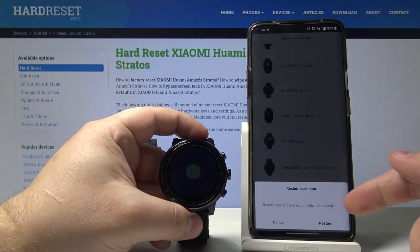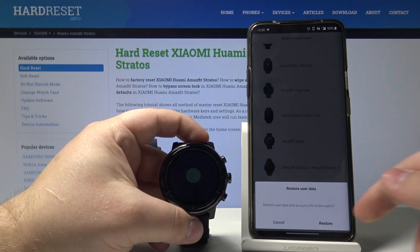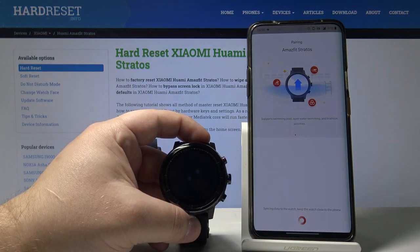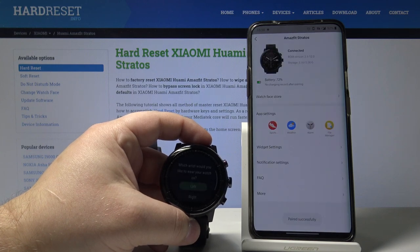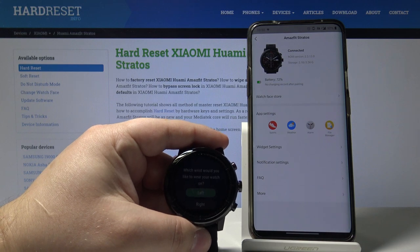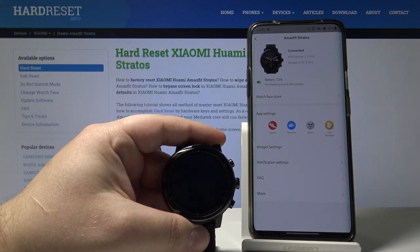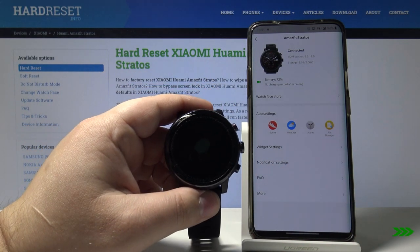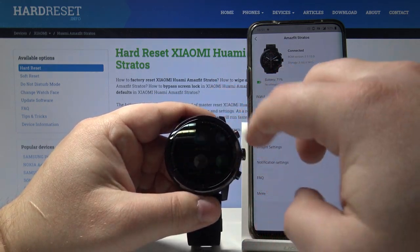Here you can choose to restore data from a previous user, but we're gonna tap cancel because we want to set it up as new. And now we can select on which wrist we want to wear our watch — left or right. We're gonna select left. And now our watch is paired and ready to use.